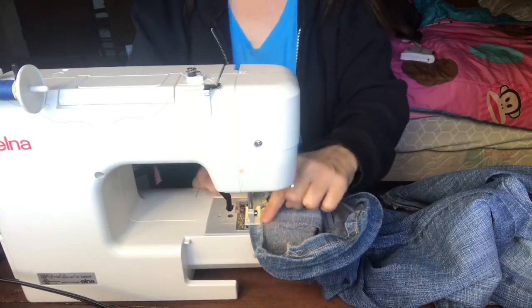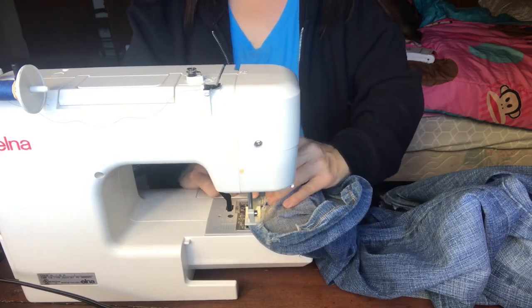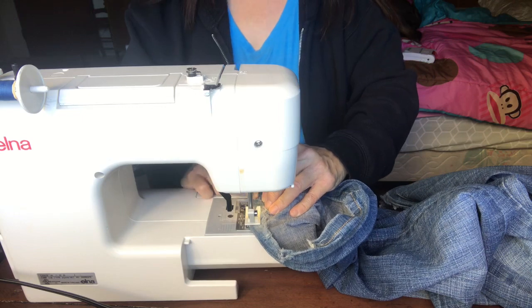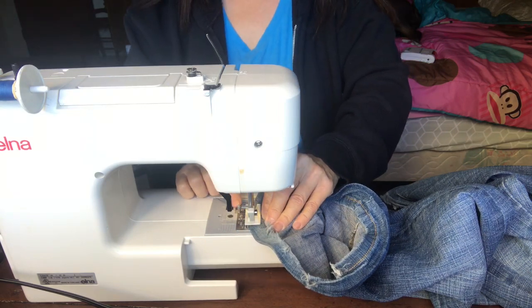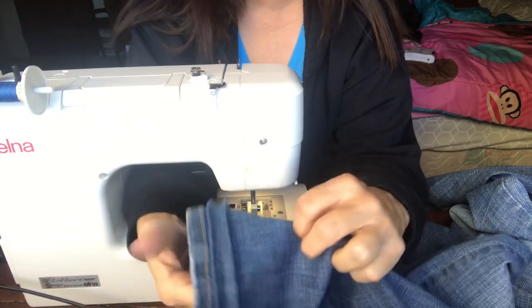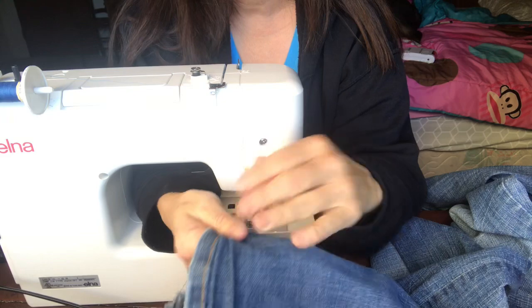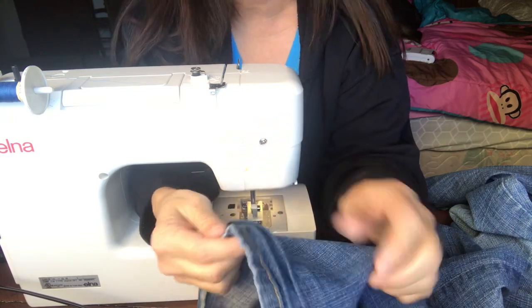Now you can see I'm above the frayed edge, so I can run this stitch all the way around and overlap it with where I began. There's the second one — once you're finished you can press all of these down. Just keep doing this until you get the length that you want.